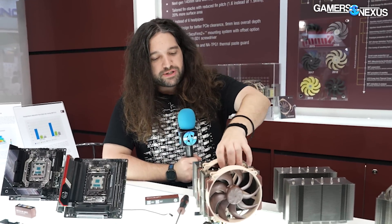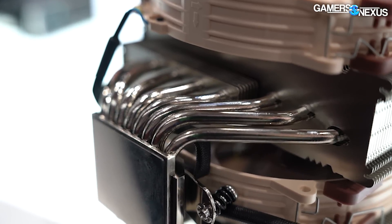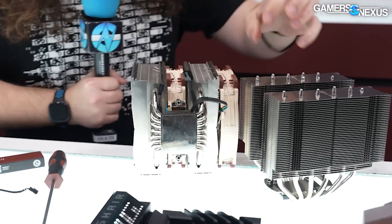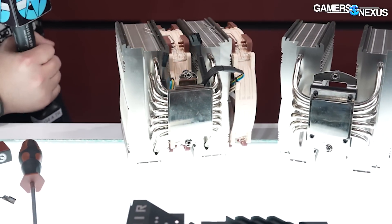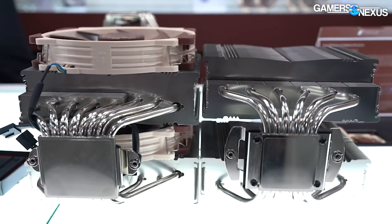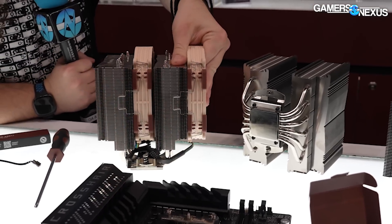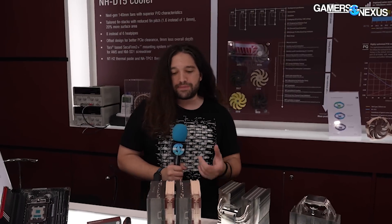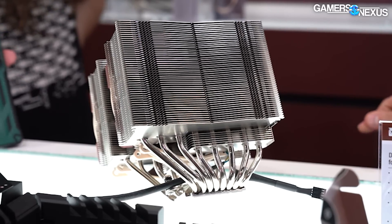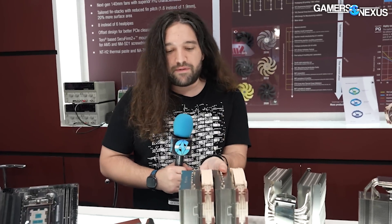Looking at the differences for the cooler itself — the most obvious is the heat pipe count, now at eight 6mm heat pipes. The cold plate is also fairly large on the new model, which is beneficial for large IHSs like a modern 13900K or whatever comes next. The heat pipes have been tuned quite a bit. There are a few different types — sintered, mesh weave, and composite, which mixes multiple types together to form a hopefully better version than any single type alone.